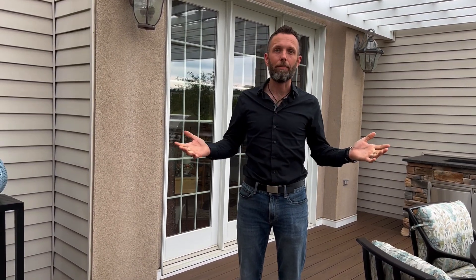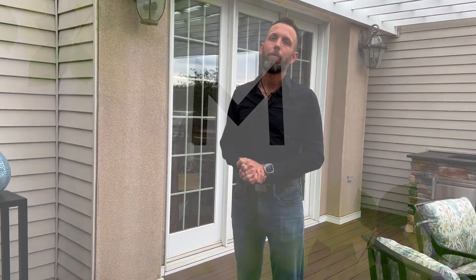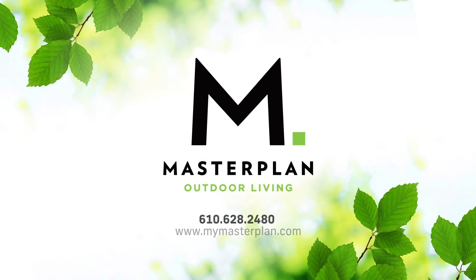If you need any help with this, reach out to us — this is what we do every day. MyMasterPlan.com is our website. Take a look; you'll see a lot of other examples of projects we've done just like this. Thank you.